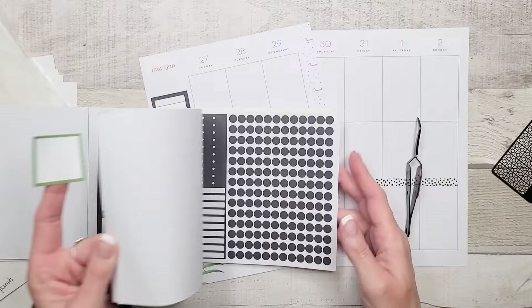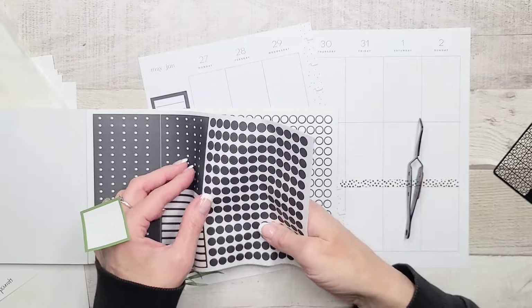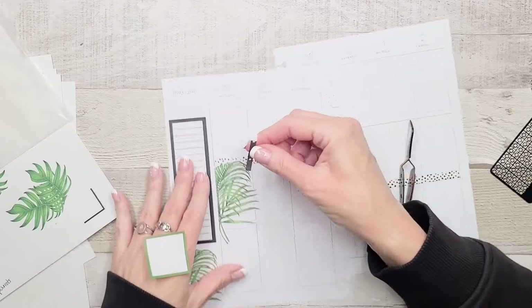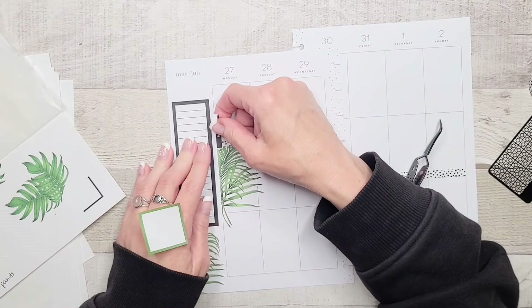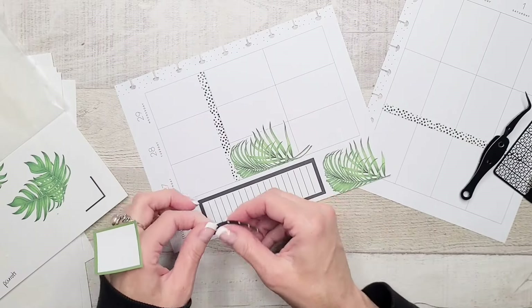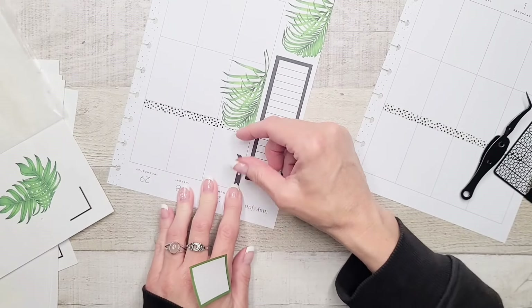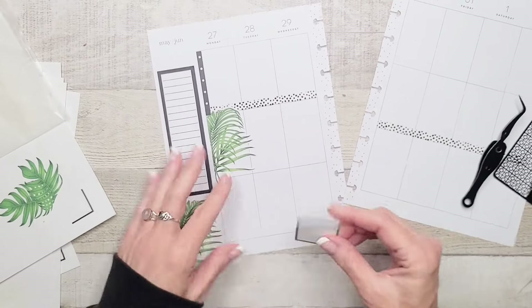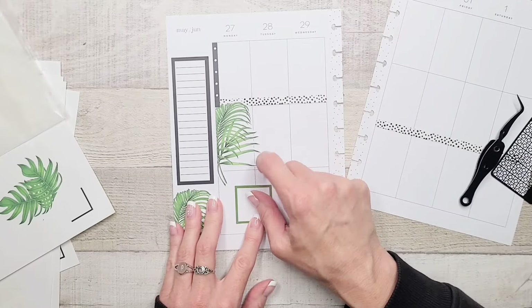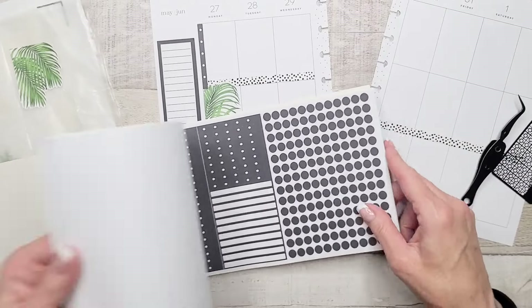I'm in a very indecisive mood today. Maybe we'll use these — they've got to be used at some point, right? I don't mind checklists; they're just not my go-to. The only thing is we're going to have a bit of an issue with the washi there, but I can work around it. Let's put this guy up here like so.